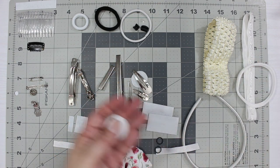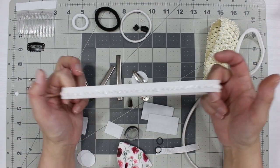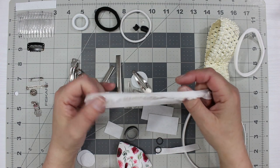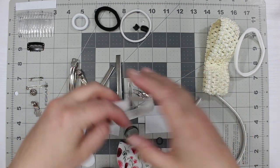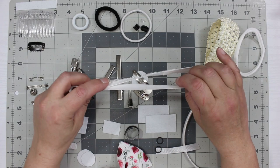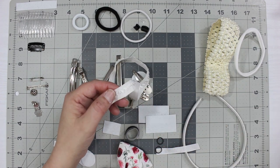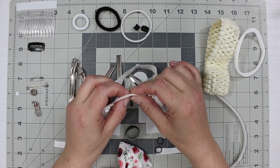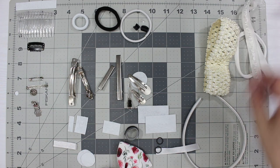You can also sew bows onto nylon baby bands. Another popular option is foldover elastic — you can get that on Amazon in all different colors. Cut it to size: about 18 inches for older people and about 14–15 inches for babies. Seal the ends with a lighter to prevent fraying, then hot glue the ends together overlapping to create an elastic headband.